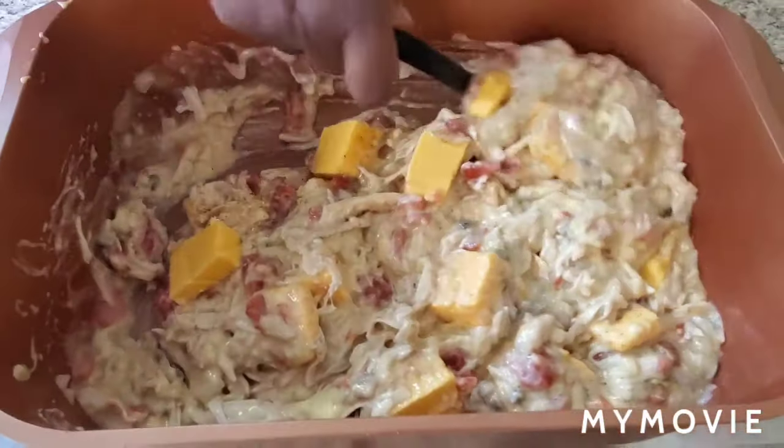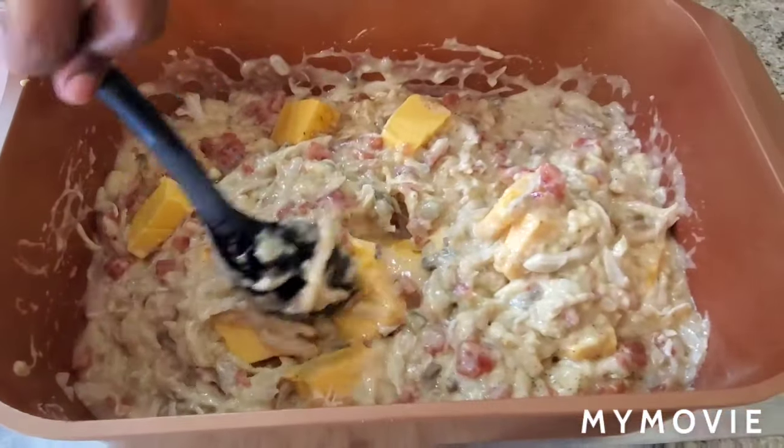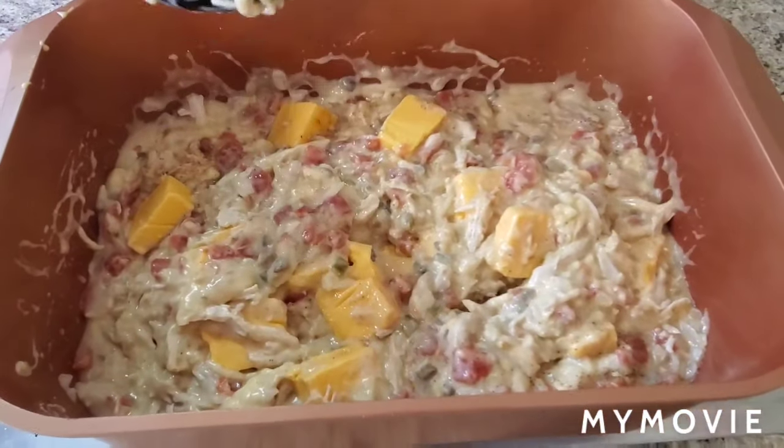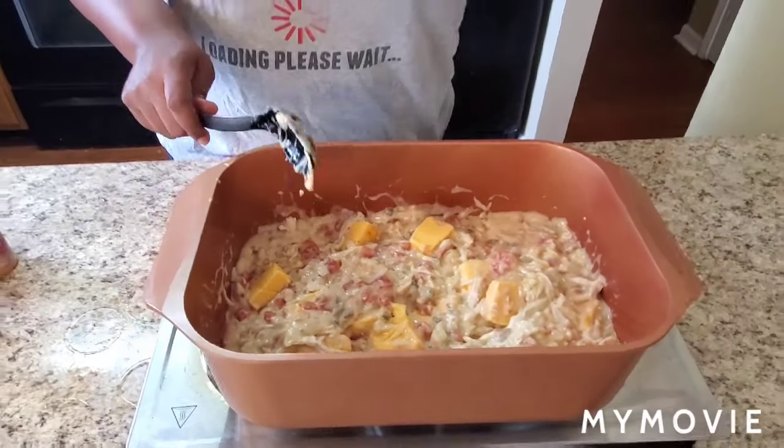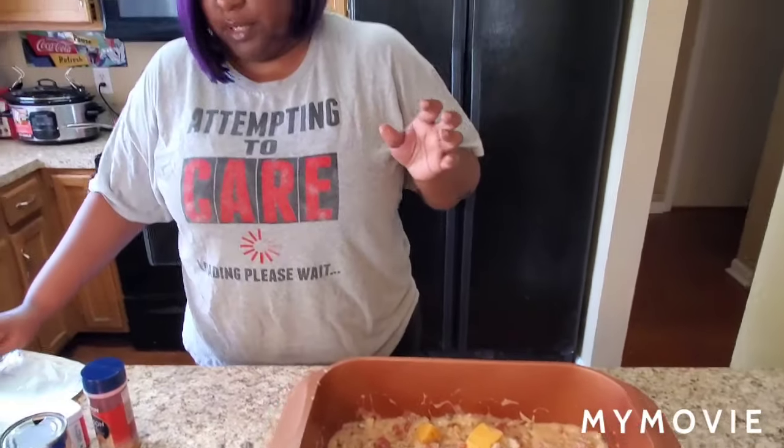You're just gonna let it simmer until all the Velveeta cheese is melted. When I come back I'm gonna show you how to put it together, because I'm gonna go ahead and boil the spaghetti noodles. Get your spaghetti noodles boiled al dente — that means when it's done. Then we're gonna put it in the oven for about 30 minutes, top it with some shredded cheese, and bam — your dinner's ready!